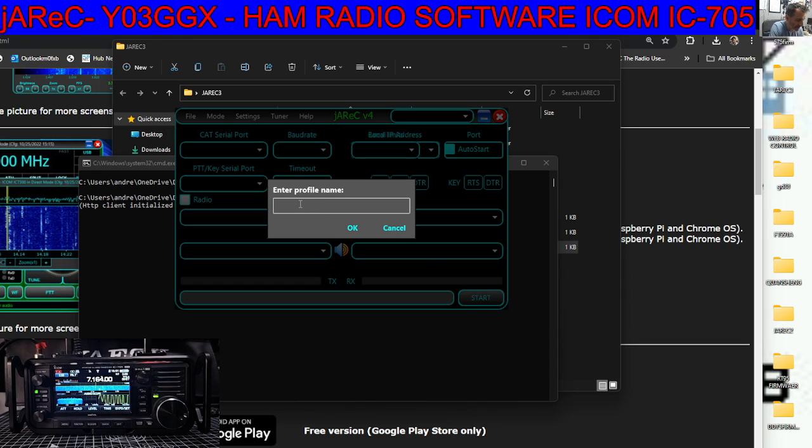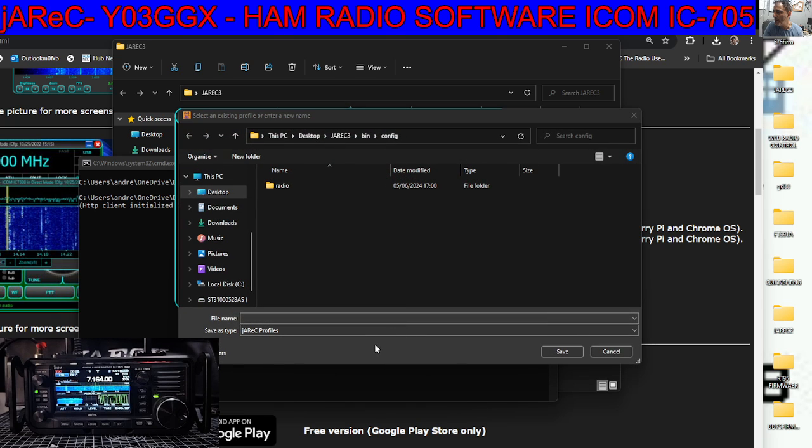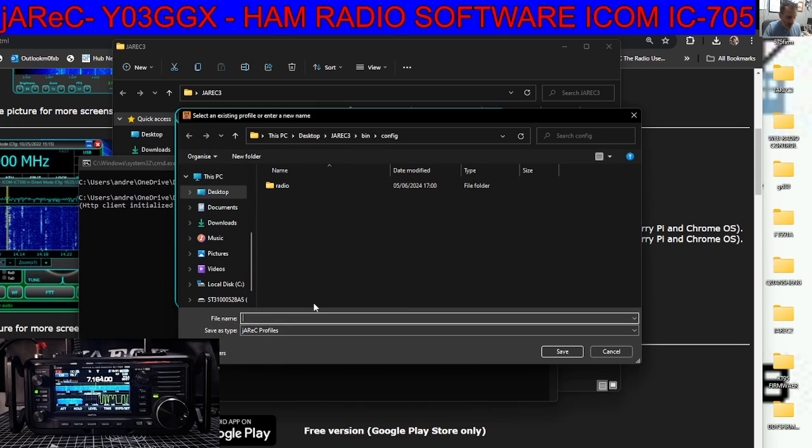Put in ICOM705 — it doesn't have to say ICOM705, but it's so you can recognise it, because you can create new profiles for more radios within the same program. Click OK, so that profile has a name, and then you can name it again — ICOM705 — and it puts this profile in the same folder as all the rest.